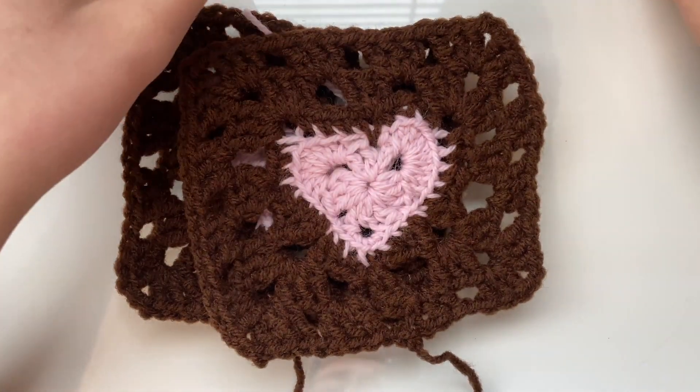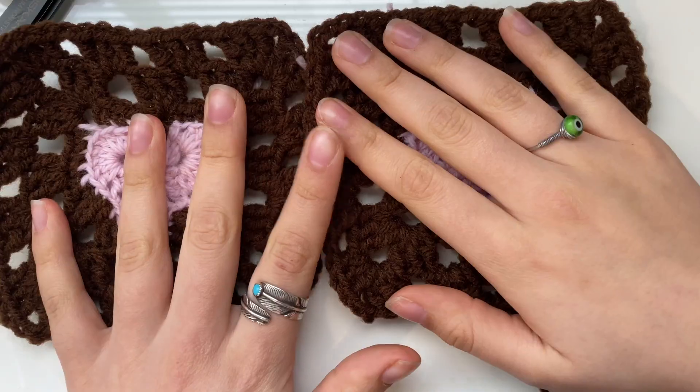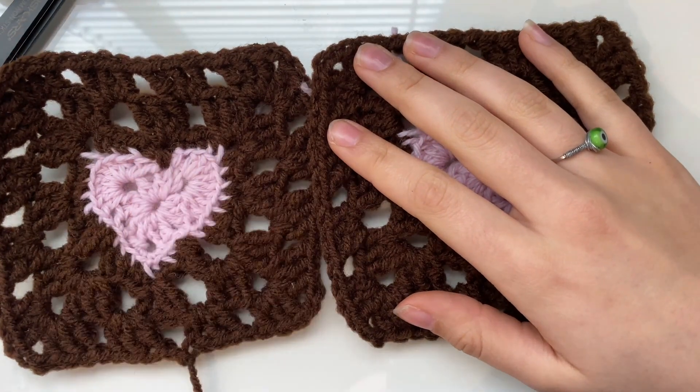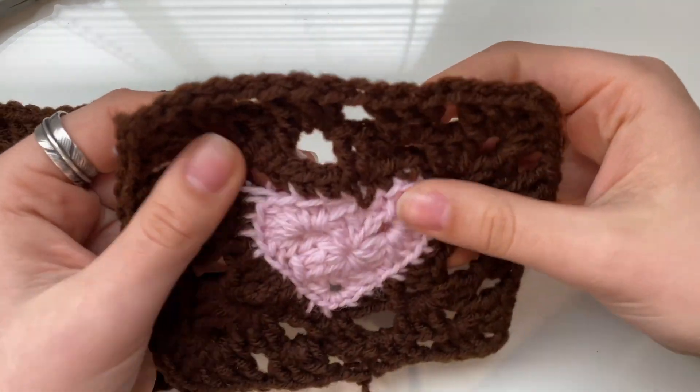Hello guys, so today I am going to be sharing with you guys part two of how to make the crochet bucket hat. In part one I shared with you guys how to make the granny squares.